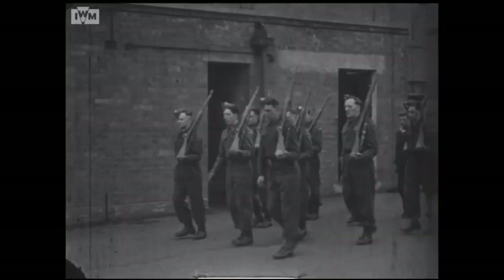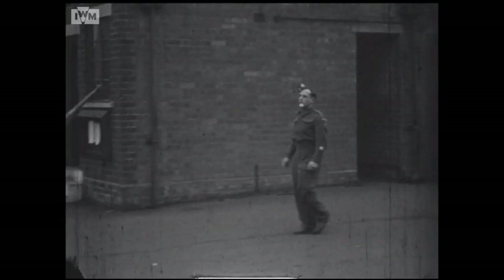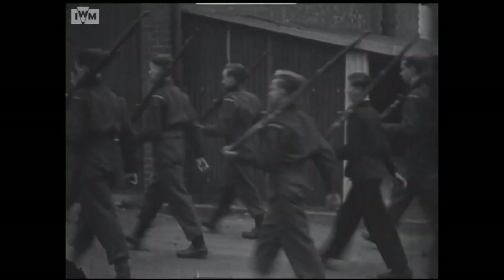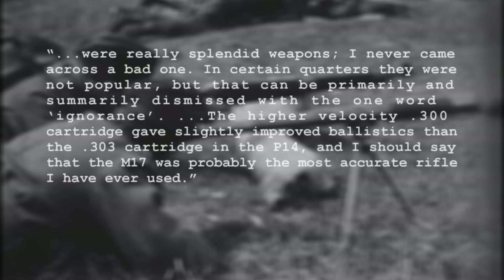Until the spring of 1941, they began to receive M1917s — one rifle for every two men. Clifford Shaw, a member of the Home Guard who later became an officer with the RAF Regiment, recalled in his post-war memoir that the M1917s 'were really splendid weapons. I never came across a bad one. In certain quarters they were not popular, but that can be primarily and summarily dismissed with one word: ignorance.' The higher velocity .300 cartridge gave slightly improved ballistics than the .303 cartridge in the P14, and he noted that the M1917 was probably the most accurate rifle he ever used.